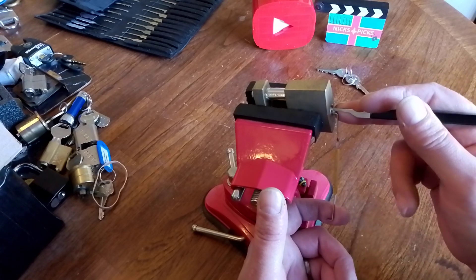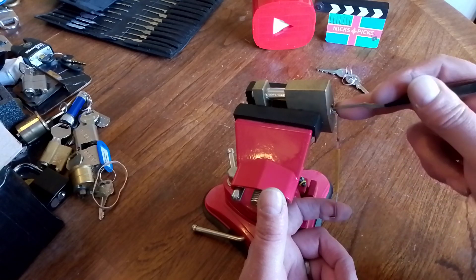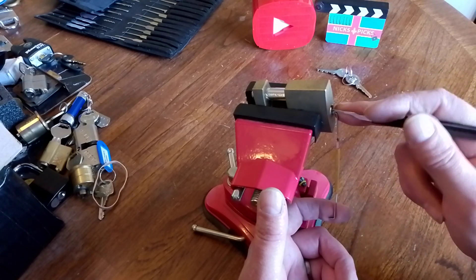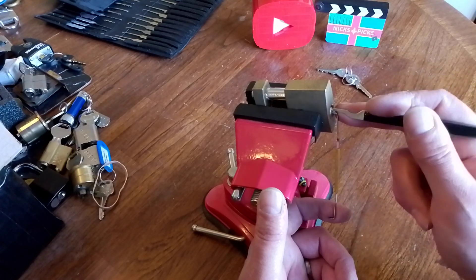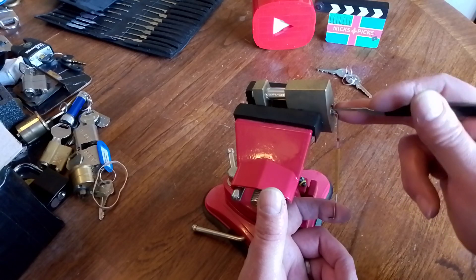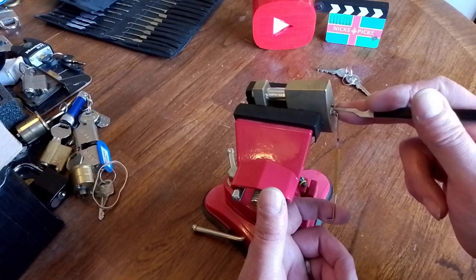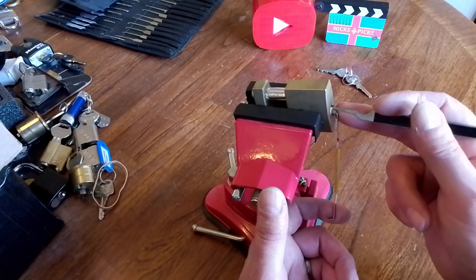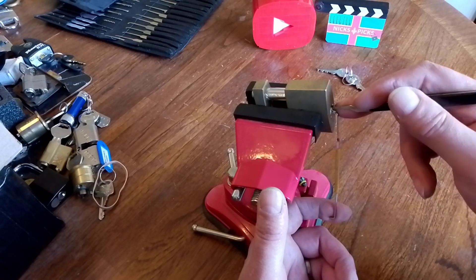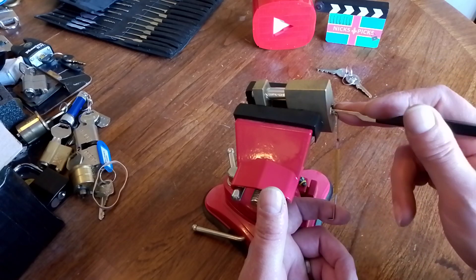It probably took me about 10 minutes last night. I'll leave a link down in the description to the video where Loki himself picks this. As you'll notice, I pick right-handed with pins down — if you want the polar opposite, go and see him do it and you'll get pins up, picked with left hand obviously. Go and check that one out as well — it'll be the exact same lock.